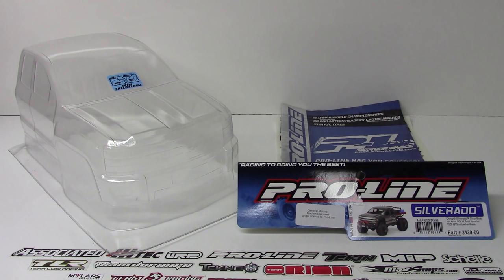Rich here from the RC Network, and in this video I'm going to show you a new body from ProLineRacing.com. This is their new Chevy Silverado body intended for the Axial SCX-10 Trail Honcho. ProLine released an F-250 body about a year ago for the Trail Honcho, and of course they need to take care of those Chevy fans as well. Towards the end of this video I'll show you what it looks like painted and mounted up to a Trail Honcho.